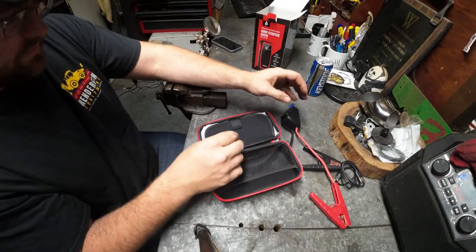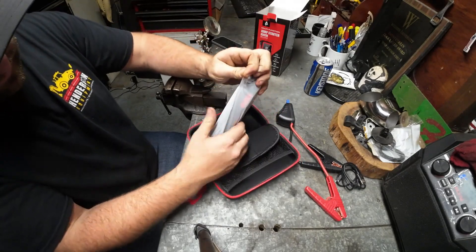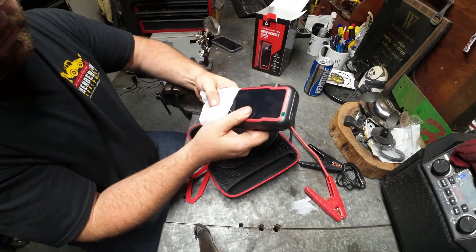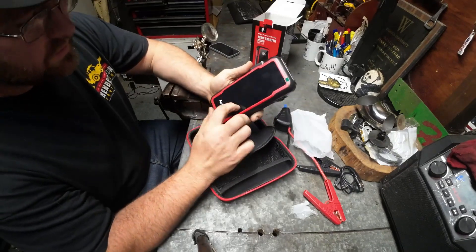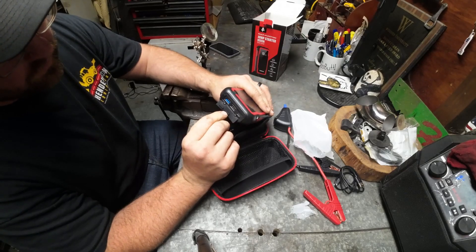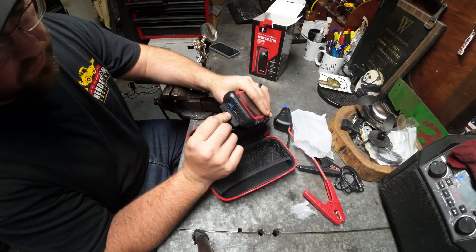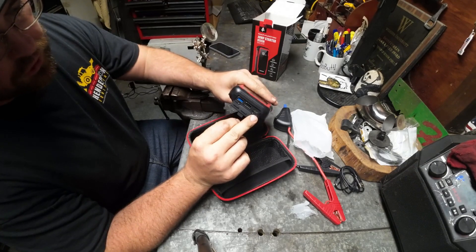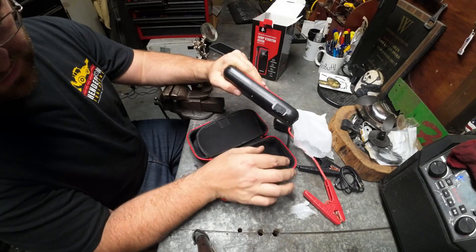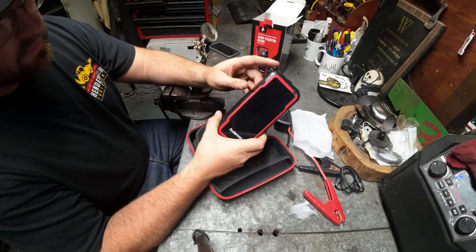I worry about this thing a little, but let's see. At first glance it looks fancy. It's got a little weather seal. You have five volt output with two ports — a three amp and a two amp output. And then you have your input, which is your charging input. There's also a port labeled for your car.